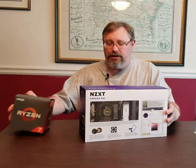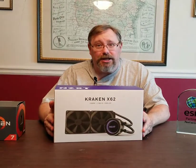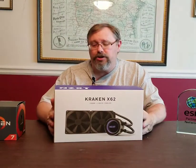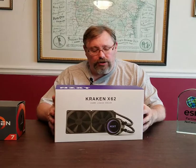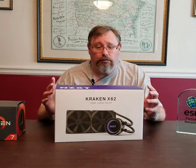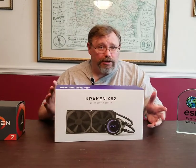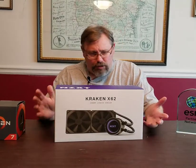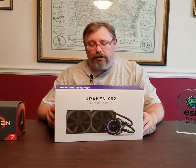So we decided to replace the air cooler with a liquid cooler — the NZXT Kraken X62. We went with this particular model for a couple of reasons: one, our case is an NZXT, so I know it's going to fit properly; two, it ties into the onboard fan controller that works with the NZXT CAM software so we can monitor fan speeds and set fan curves. And it just got really great reviews — a lot of folks were raving about how good a cooler this is.